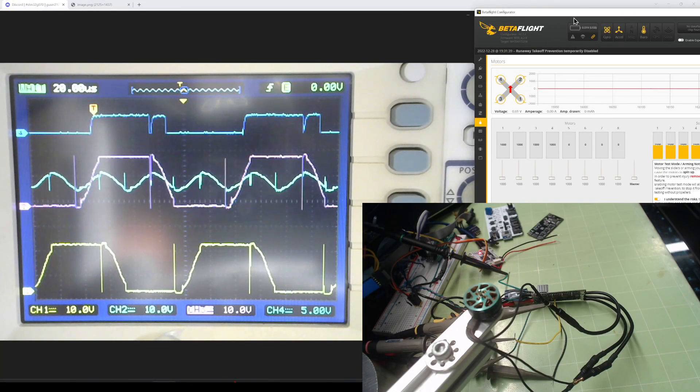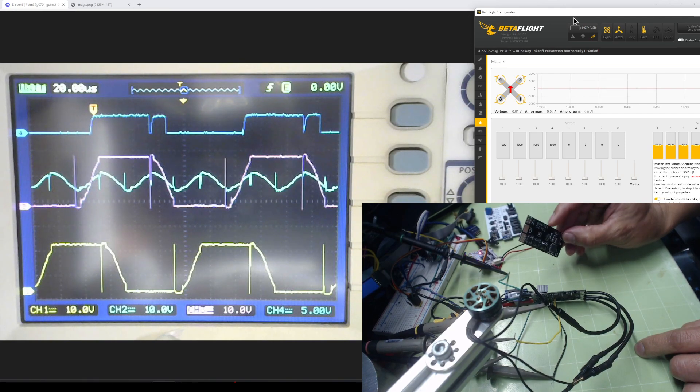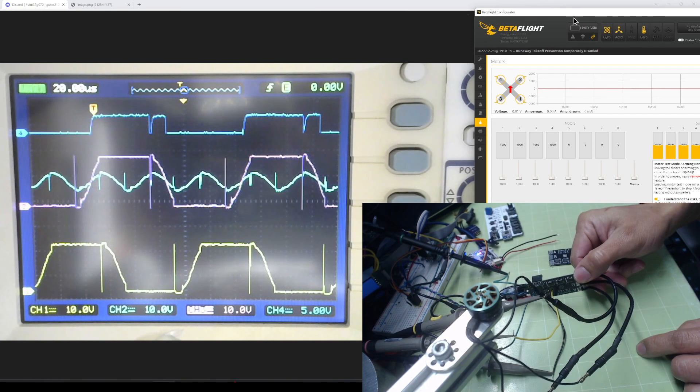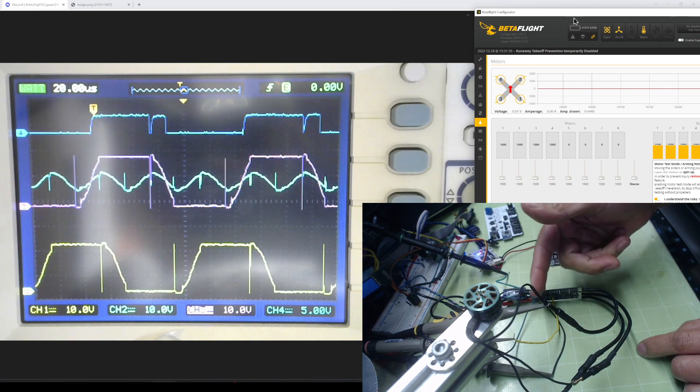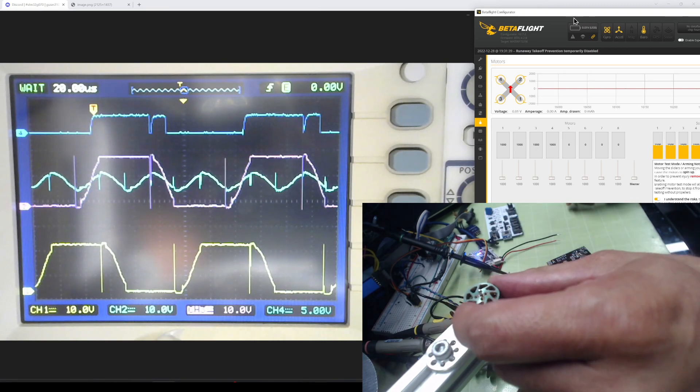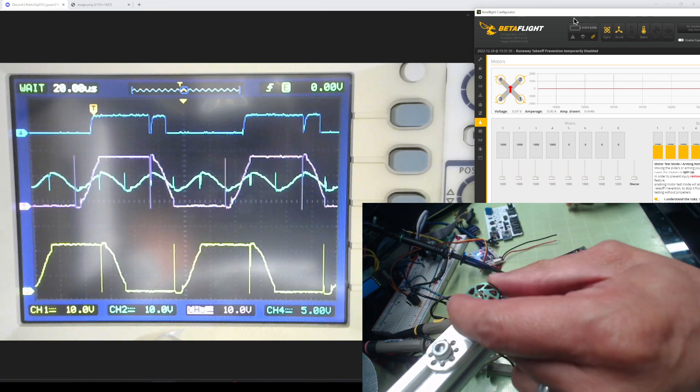Let me quickly explain how to detect the PWM signal on a BLDC motor. I'm going to be using my ESC. I have my debugging board here with wires taken out for probing, and I will be using a 4600KV motor.